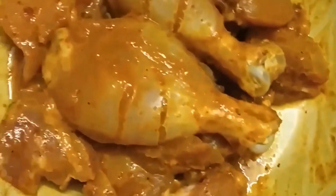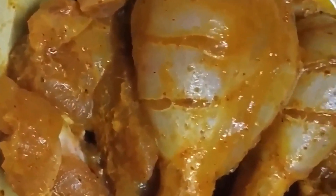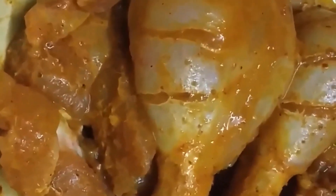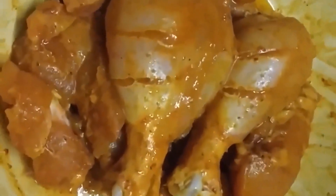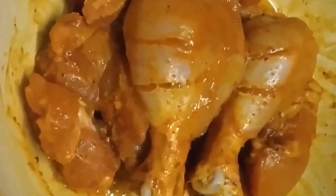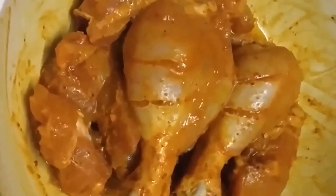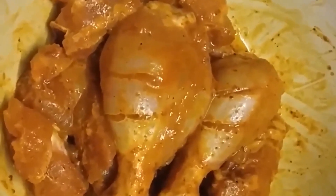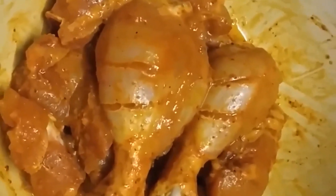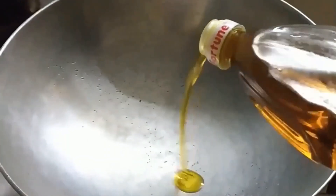Here is the marinated chicken. Look at how we have sliced the chicken leg pieces so that the spices and the oil go into the chicken leg, because it has a lot of meat and needs to be fully absorbed. We marinated it and put it in the refrigerator for one hour — make sure you do that. We used very simple spices: mustard oil, turmeric powder, coriander powder, cumin powder, ginger garlic paste, and a little bit of chicken masala.